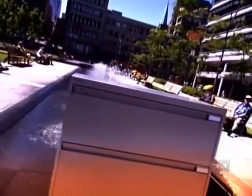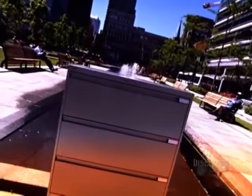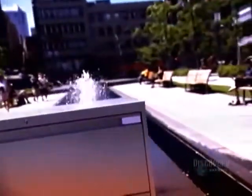Whether you work in a sprawling corporate office or in a home office, filing cabinets are an essential component of an efficient workplace. They keep your paperwork tidy, organized and out of sight, yet just a drawer away. And when you're short on space, they make a nifty counter for the coffee maker.